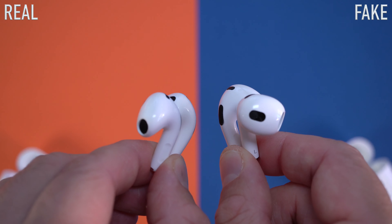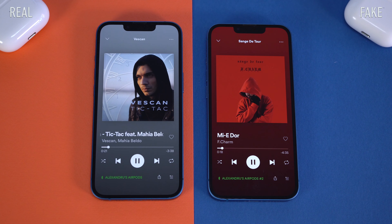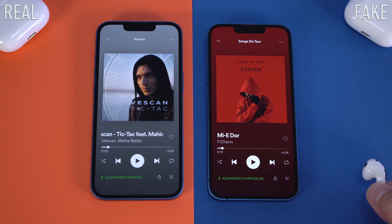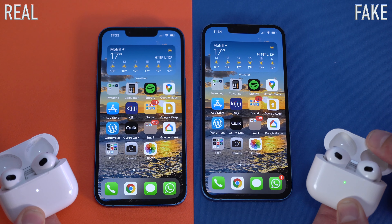We probably don't have the same microphone placed in the same spot as on the original ones, but that's really the only physical difference I've noticed between the original ones and the fake ones. Both the fake and the real ones also have that sensor and they will pause the music every time you take them out of your ear and start the music back up whenever you put them back in — and they do work the same.